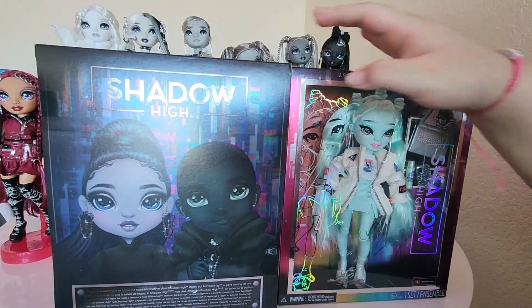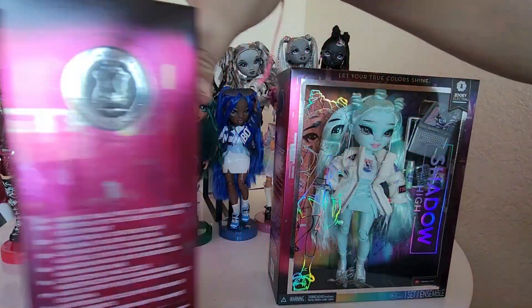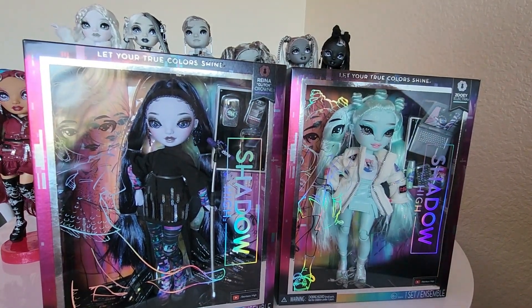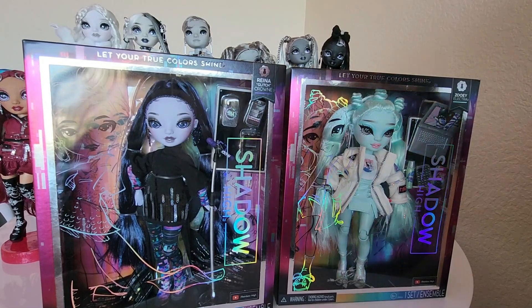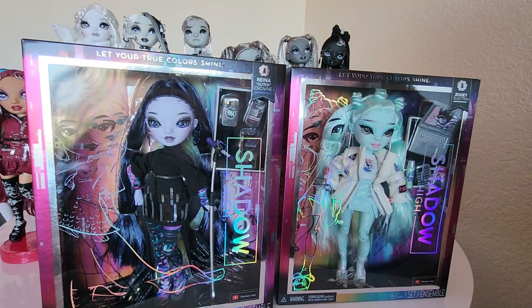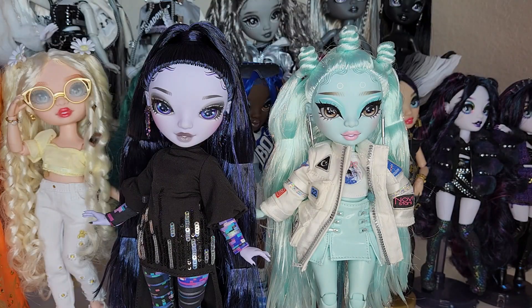So I'm going to get these two girls out of the box — these were the two I'm most excited for, so of course they showed up last. Okay, I'm going to get them out of the box and be right back. So we have Reina — or Glitch — and Zoe out of the box and oh my god they are so beautiful, I couldn't have asked for more.